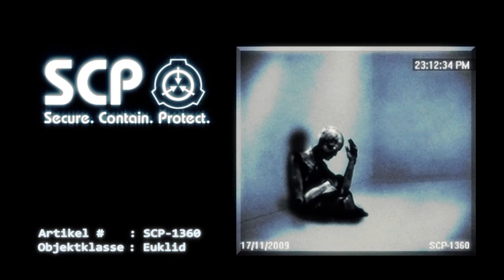Rechter Daumen – eine Miniaturschere aus Stahl. Rechter Zeigefinger – ein Skalpell aus Stahl. Sowohl Mittel- als auch Ringfinger sind hohl und dienen als Aufbewahrungsorte.